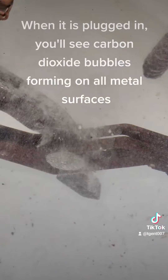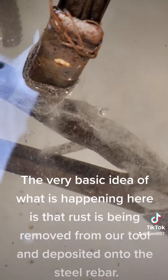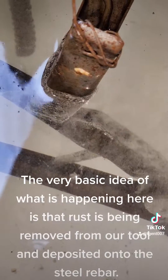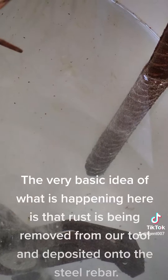When it is plugged in, you'll see carbon dioxide bubbles forming on all metal surfaces. The very basic idea of what is happening here is that rust is being removed from our tool and deposited onto the steel rebar.